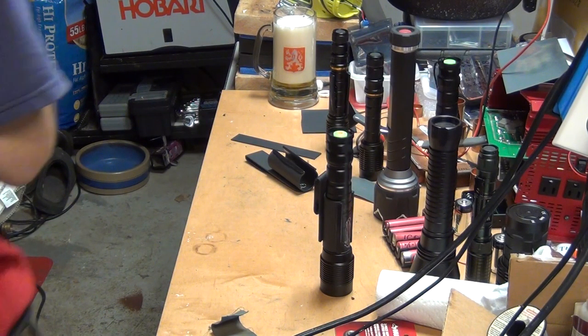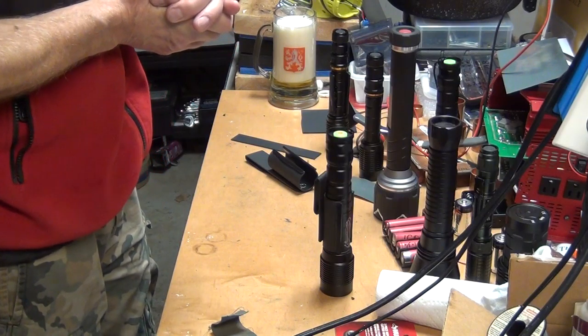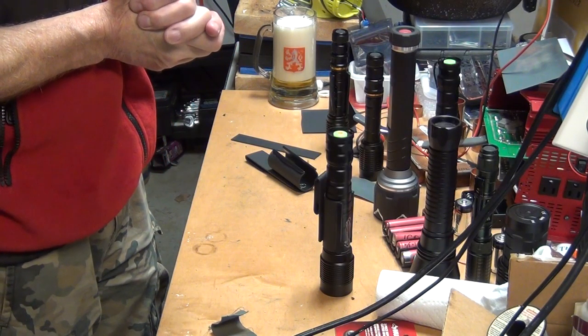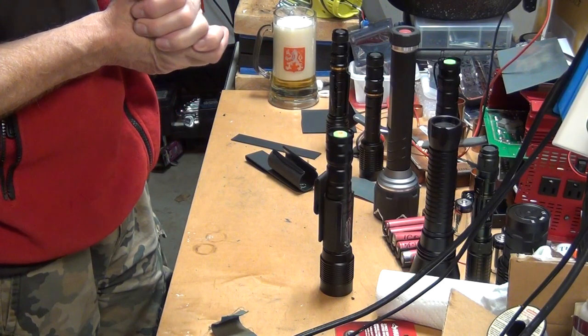Hello guys. I would like to show you my idea about a holster for a flashlight — very simple holster but I think it's very effective.